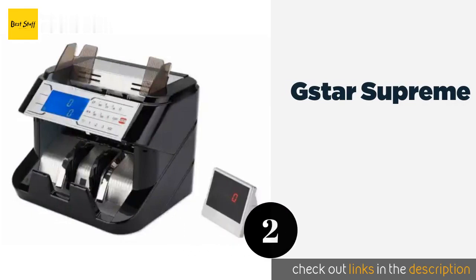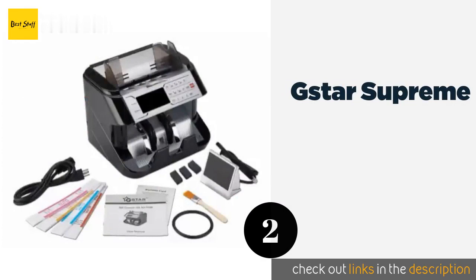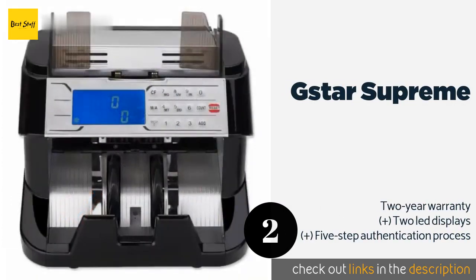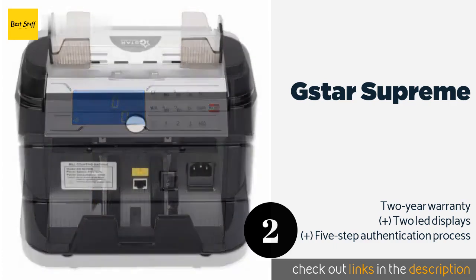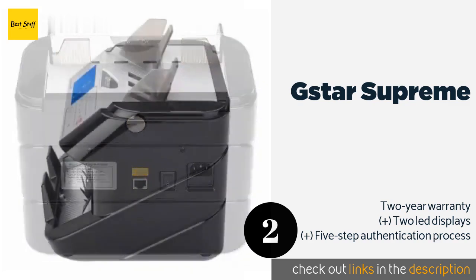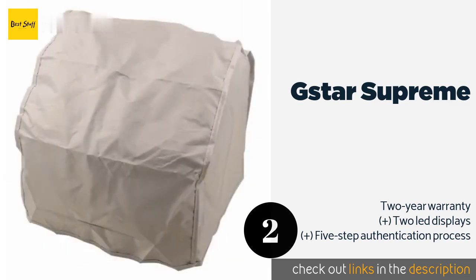The second product is the G-Star Supreme. The energy-efficient G-Star Supreme consumes less than 90 watts during operation and no more than 3 watts when idling. The hum it generates is quieter than 60 decibels, and its counterfeit detection methods are so accurate that it only misses one in 100,000. This product is available on Amazon for $173.